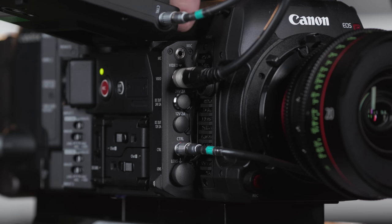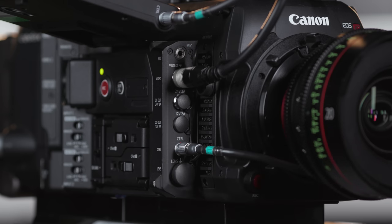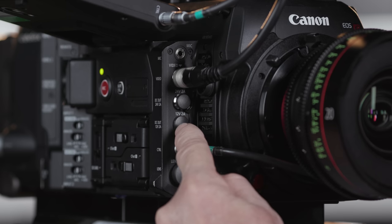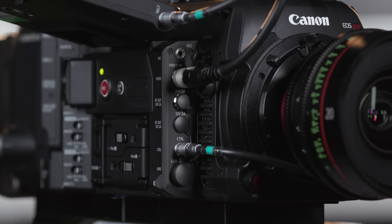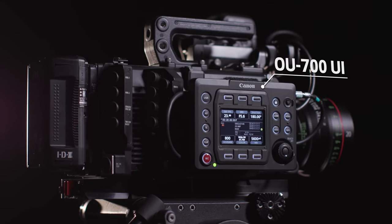Moving back around to the front of the right side, we've got this 3.5mm stereo mini plug mic terminal, and then this proprietary video output for connecting the optional EVF V70. There's a 2-amp, 24-volt, 3-pin Fisher port, and below that a 12-volt 2-pin LEMO port. This control connection is for the optional OU-700 remote operation unit.